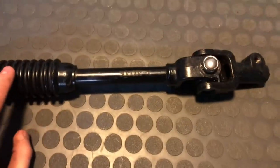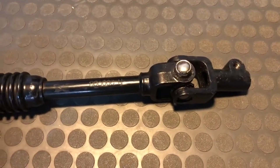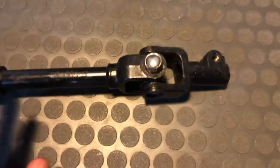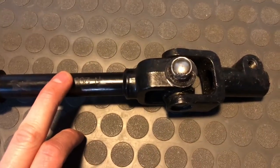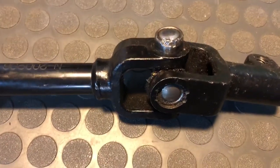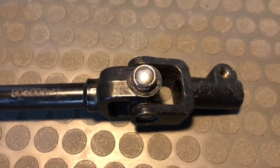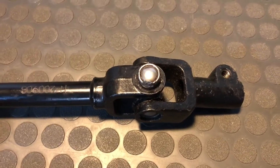Hey guys, so this is my steering intermediate shaft out of my 2007 Toyota Tacoma. This one here is actually just like an Amazon knockoff version, but this is probably the second or third one I've put in my truck. Each time what happens is these u-joints develop a ton of play in them, and it's super annoying. You can feel it in your steering wheel - the constant play back and forth going down the highway.